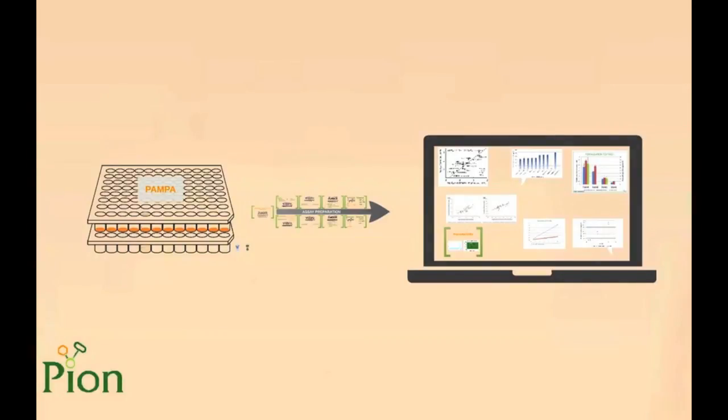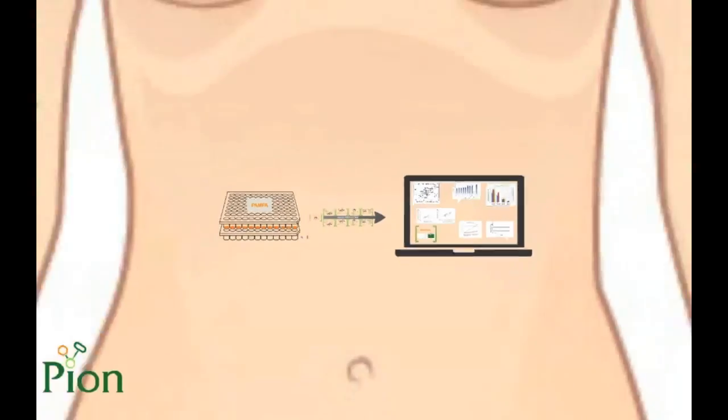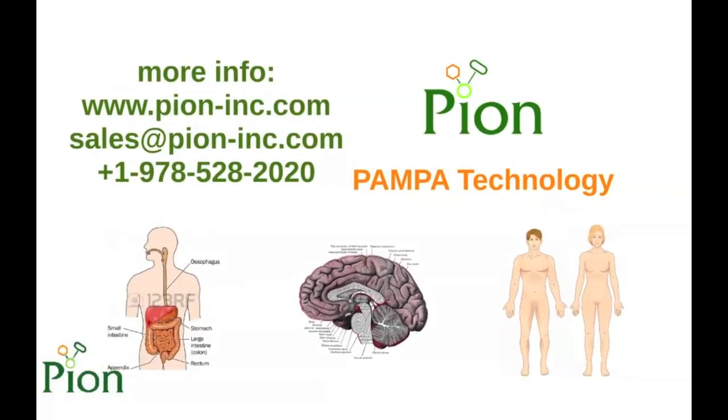To summarize, we have presented the features and performance of the SkinPampa system. We demonstrated its usage for solutions, formulations, and patch testing, and proved on real examples its applicability for skin penetration estimation. For more information, please visit the PION website at www.pion-inc.com or email sales@pion-inc.com. Thank you for your kind attention, and I look forward to answering your questions.